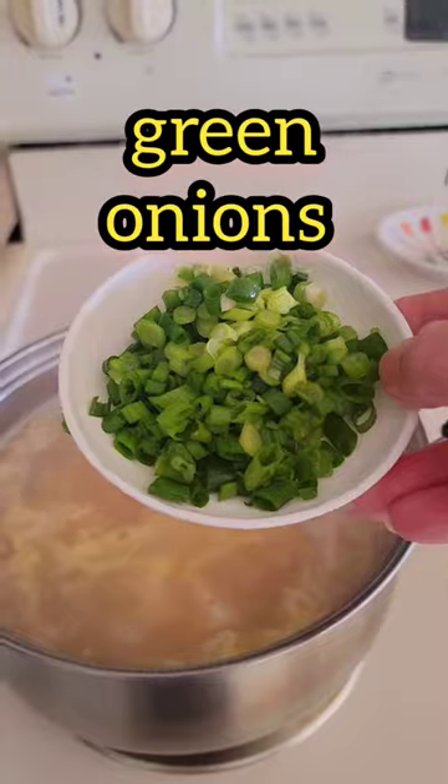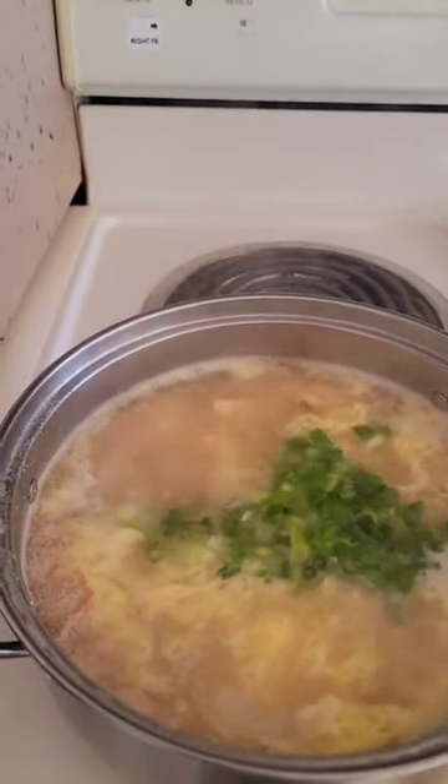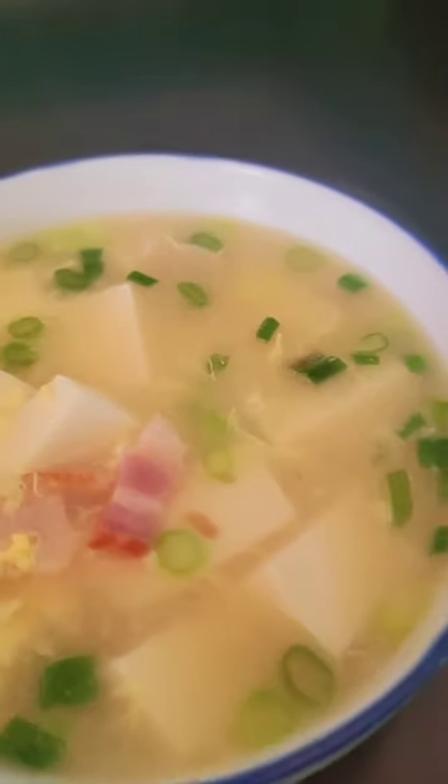And lastly, add in some green onions. Tada! Yummy soft tofu soup with bacon and eggs.